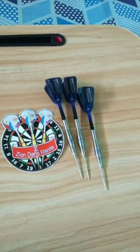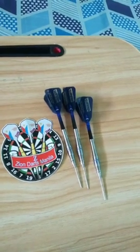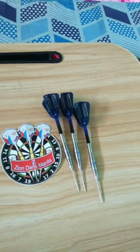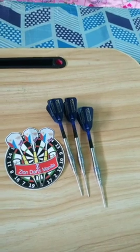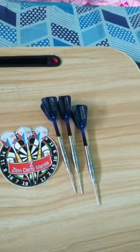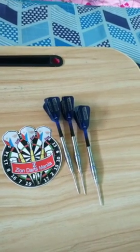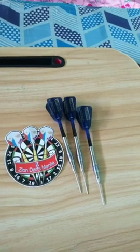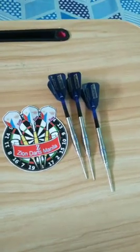To my fellow darters, I'm appealing that we support our local merchants so that they can produce more budget-friendly but excellent products like this. In my personal opinion, Zion Darts is the Android version of darts. I can't wait to try this set. Special thanks to Mr. and Mrs. Saul and Cecil Carandang. God bless — stay safe and God bless everyone.